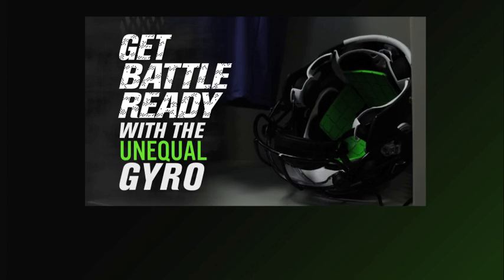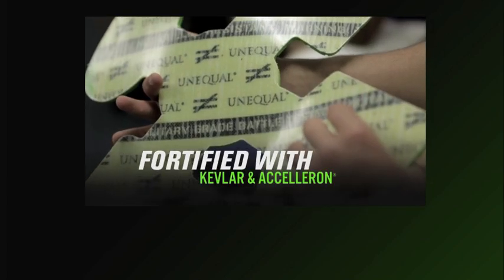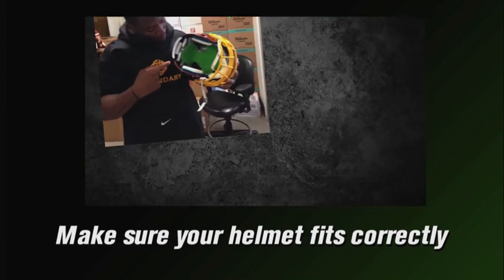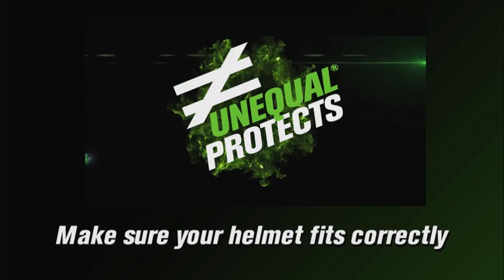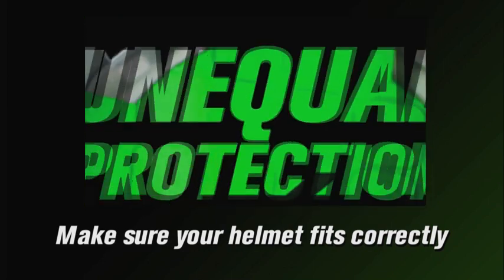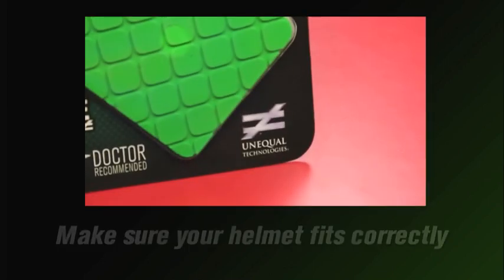If after you've made all possible adjustments using the customization tools of your helmet, you find the helmet to be too tight, consider going to the next larger size. Likewise, after all possible adjustments, if your helmet is too loose and you experience Gyro slippage, consider going to the next smaller size.